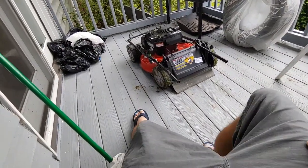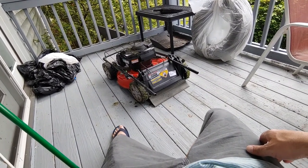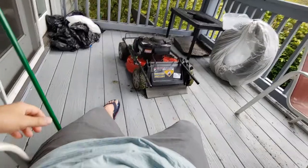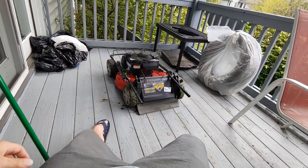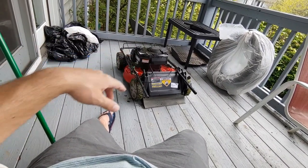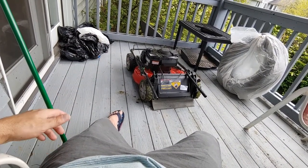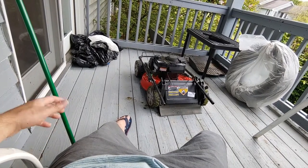Spraying grass everywhere actually helps with seeding and future grass growth, so that's always good. But if you collect the grass it looks nicer and you can store it somewhere else. That's a little FYI from my experience using this mower - it's a pretty good mower. If I store it outside, I'll put a white trash bag over top of the engine so rain doesn't get on top of the engine compartment.